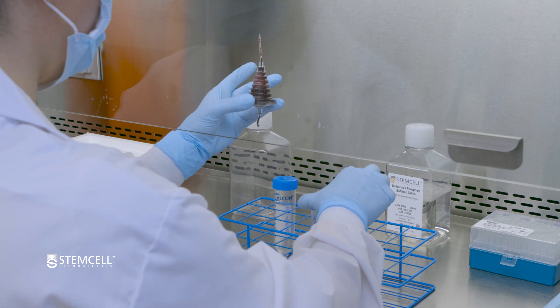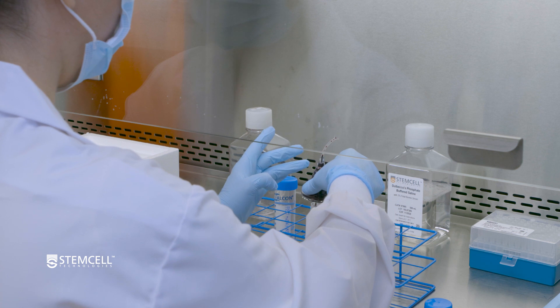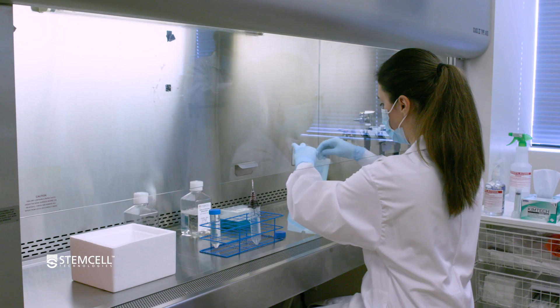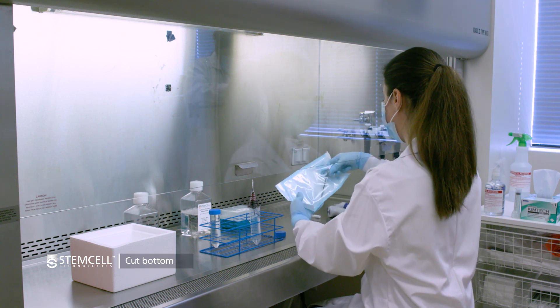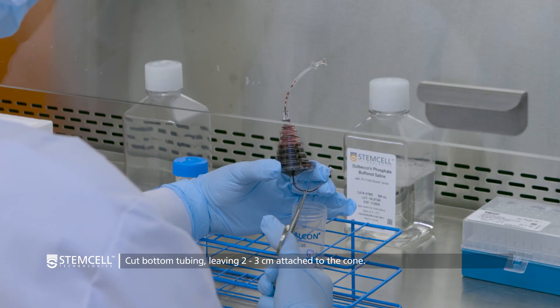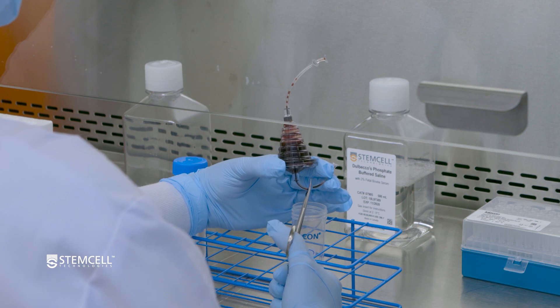Then place the LRS cone wide side down over a 50 milliliter conical tube — this is the collection tube. With the LRS cone held over the collection tube, cut the bottom of the tubing located at the wider side of the cone with sterile scissors, leaving approximately 2 to 3 centimeters of tubing.